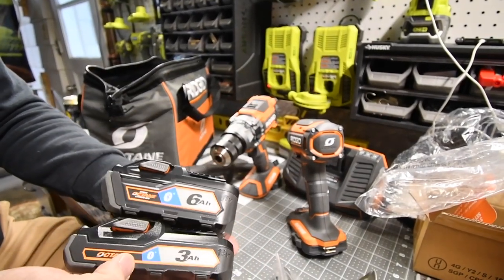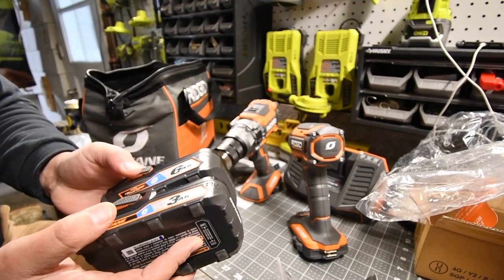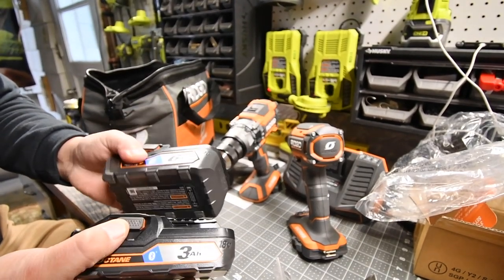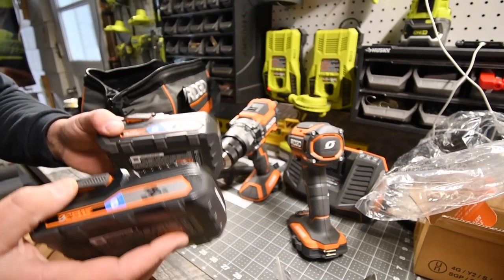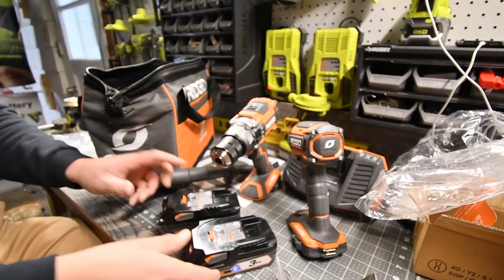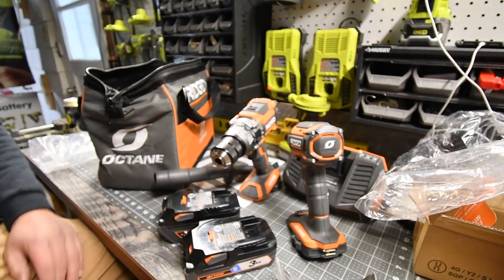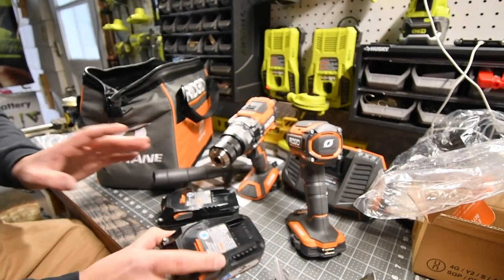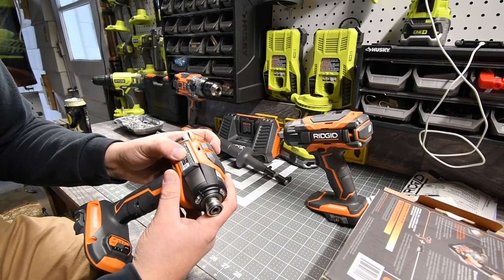The Bluetooth lets you know on your phone what the charge is and acts as an anti-theft device. You'll still lose your battery but they can't use it. RIDGID also has an extremely good warranty with their batteries — people buy RIDGID just for the battery warranty.